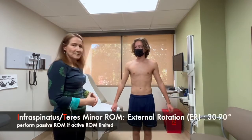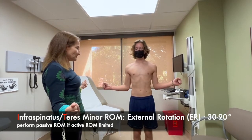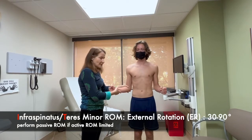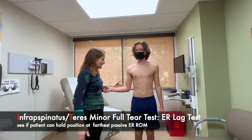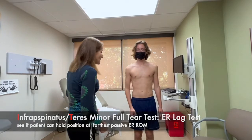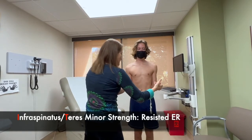Now we'll do infraspinatus and teres minor. Elbows at your side — you're going to rotate out as much as you can, keeping your elbows at your side. If there was any loss of range of motion, I would do passive range of motion. For the lag test, I would have you hold your arm and not let it fall back — and he can hold it; it does not flop back, so that's a negative lag test. Now we're going to test strength: elbows at your side, push out as hard as you can. He's got five out of five strength.